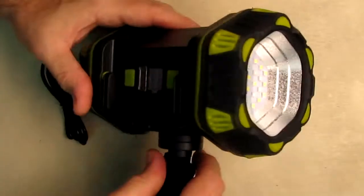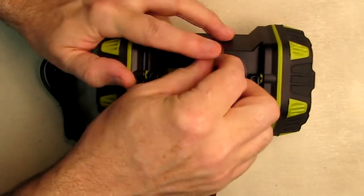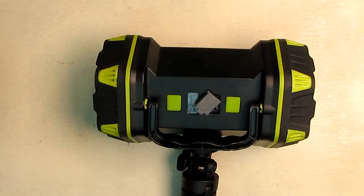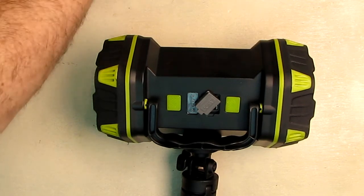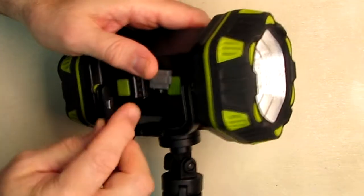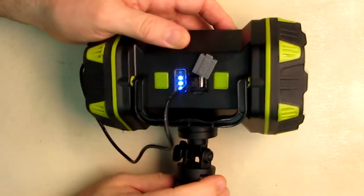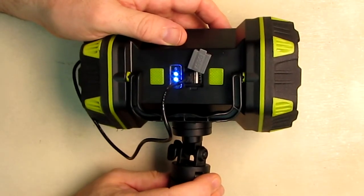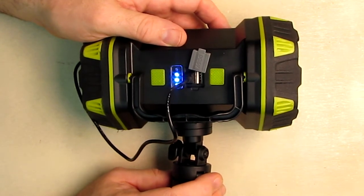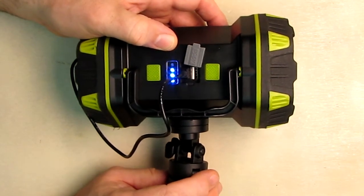The operation of this is really simple once you charge it. You open the port cover and take the included USB-A to micro USB cable and plug it in. You get a nice display — when all four blue LEDs stop blinking, it's fully charged. Just that simple. I like how large that display is; some of them are really tiny, but this one you can really see.